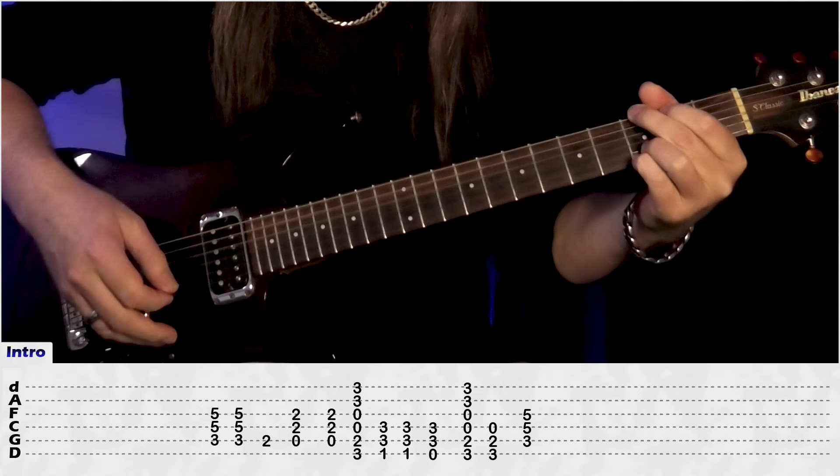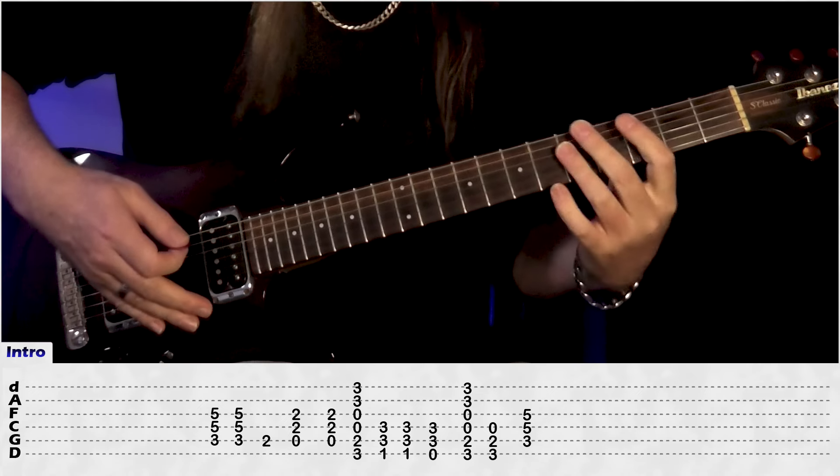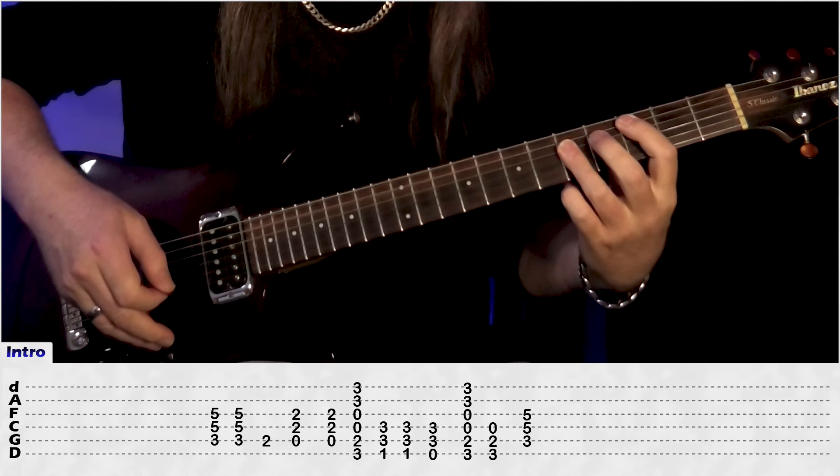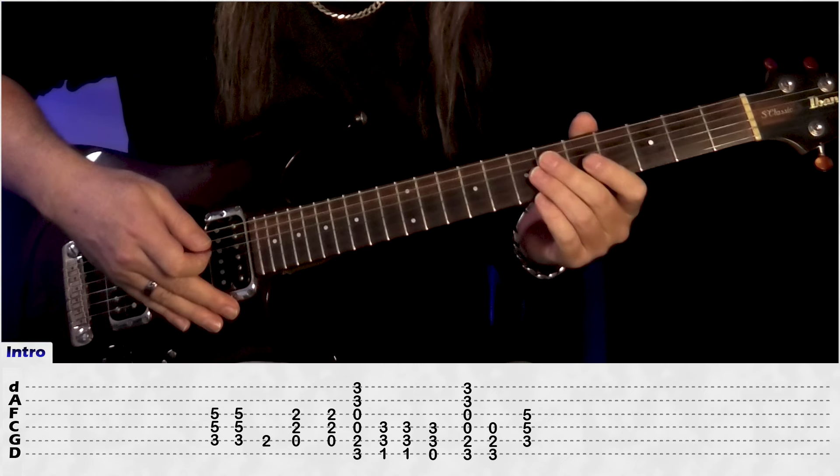To the G chord, G chord again, and then finish off the C chord. That's the intro rhythm, let's have a look at the solo.